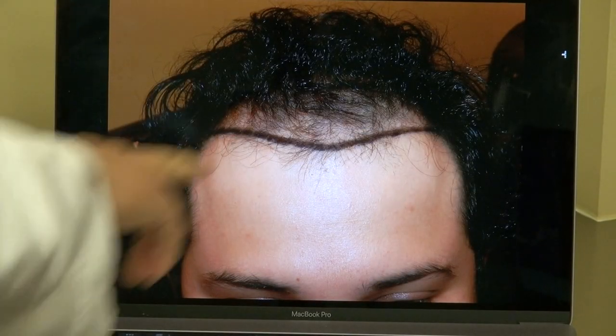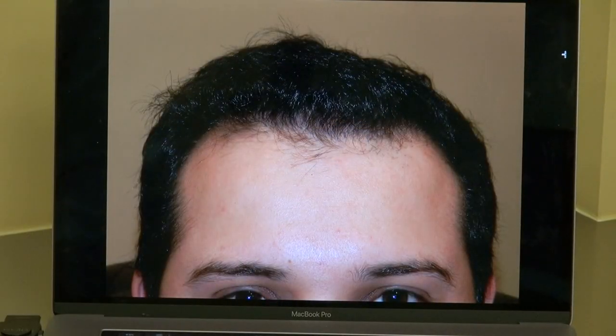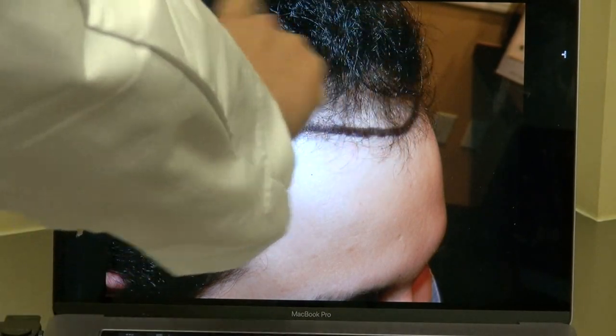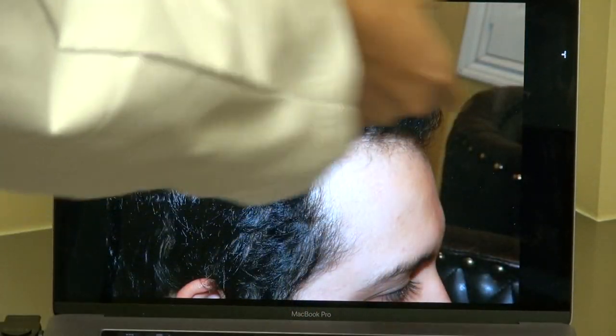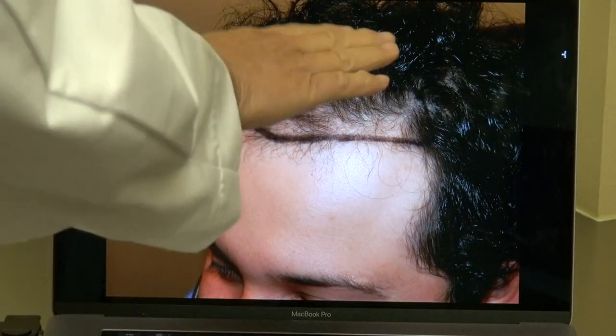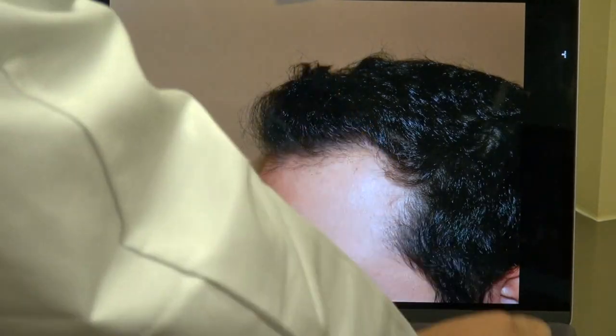That's before — we dip down, slightly curve, low side — and you see how natural the hairline is. It's impossible for people to figure out if he ever had any surgery done. On the right-hand side, you can see how bald he was, and then we lower the hairline, slightly curve. Look at the density right now. Same thing on this side — we lower the hairline, slightly curve. And we have a smaller forehead too.